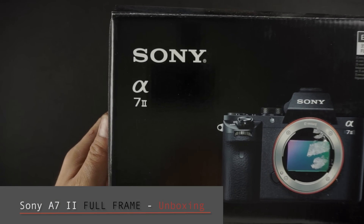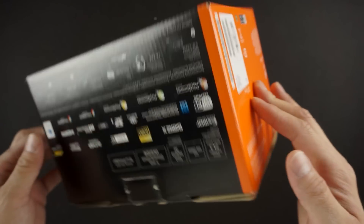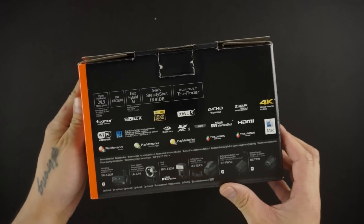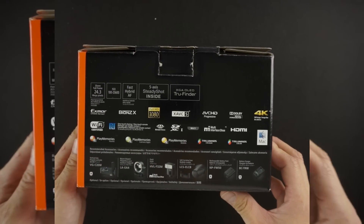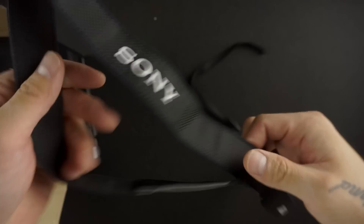Here we have a Sony a7 II, or a7 Mark II. There's not really much to the box. If we take it to the back, it shows features of the camera and future accessories you may want to purchase. Sony pretty much packs their boxes pretty light and small — nothing really in it except an a7 strap.